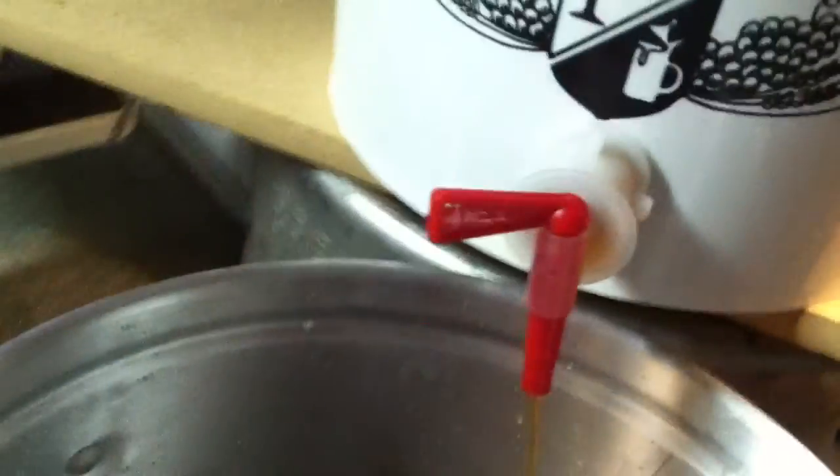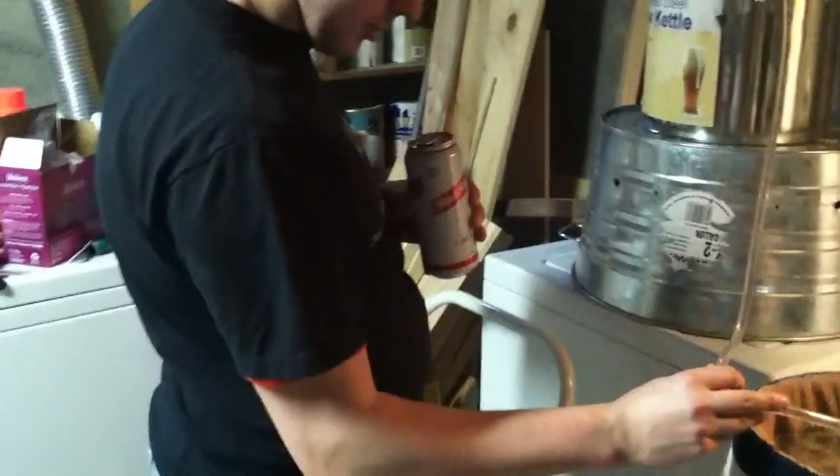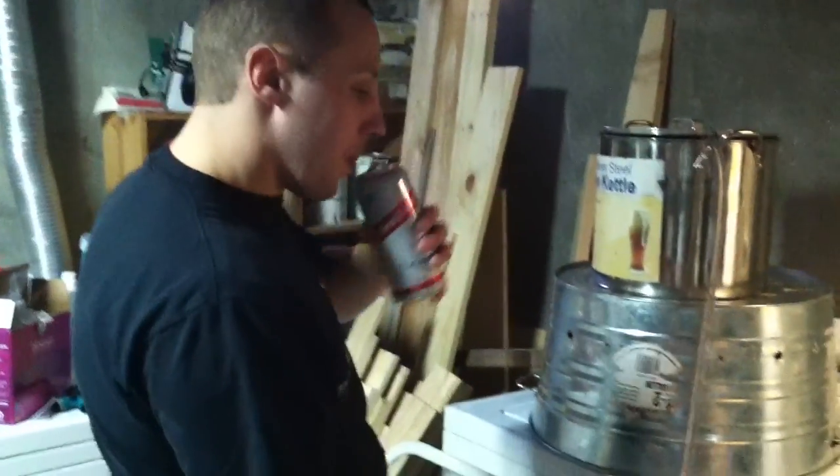And then we've got the nice, clean wort coming out here on the bottom — look how clear that is, close up there — into our kettle, and we're enjoying some tasty Red Stripe in cans. So, that's it for now.